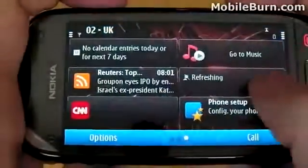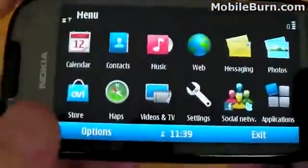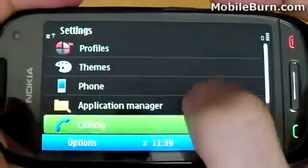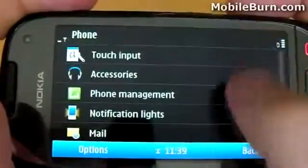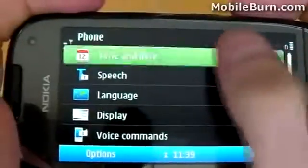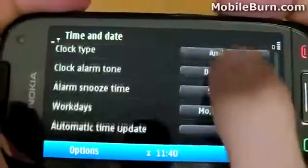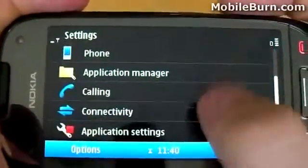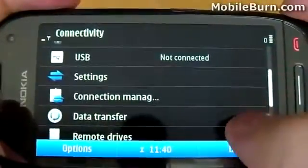Next, we'll take a look at what happens when you press the menu button to bring up your application icons, and also at the phone settings. You'll notice the typically fine-grained control over phone settings, including voice commands, sensor settings, touch input, as well as time and date. Because my phone is a UK-based model, it is automatically set up with the UK date format and time zones. The device is already connected to a local WiFi network, and you can also control remote drives, video sharing, and an FM transmitter to listen to music from the phone on your car radio.